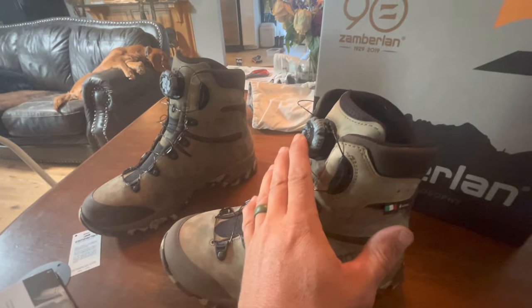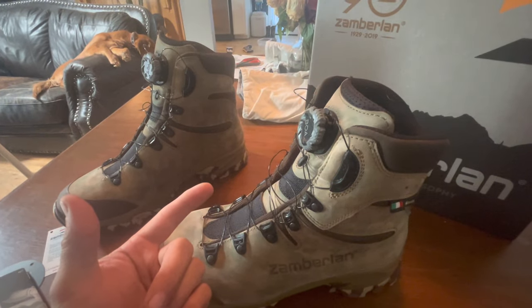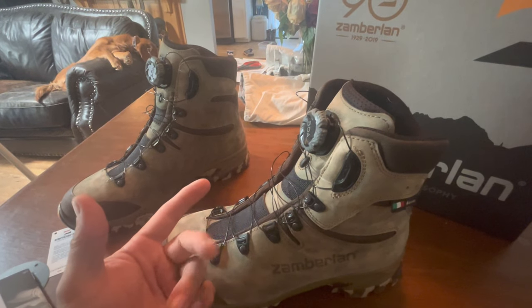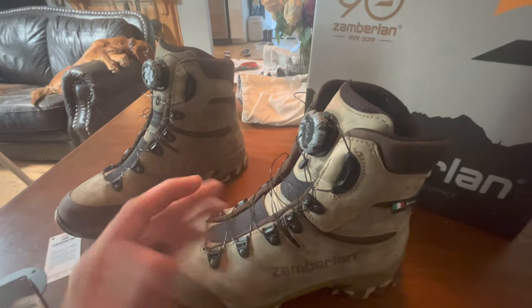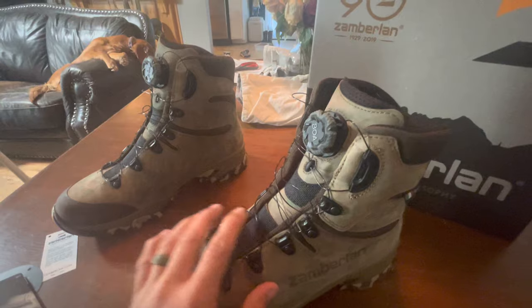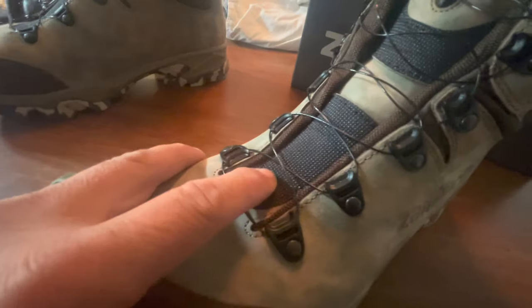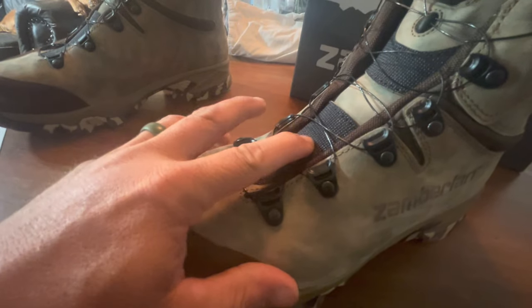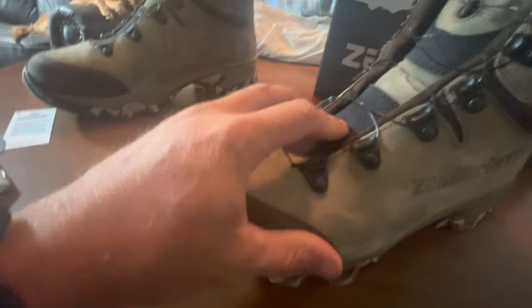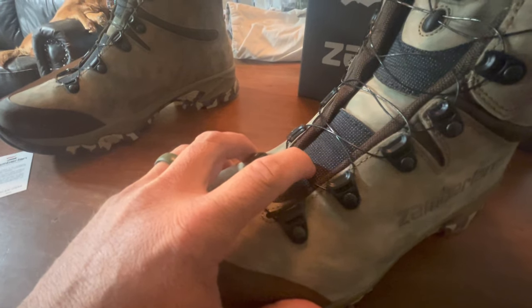I went with the BOA for a couple reasons: one, I was really curious about it, and two, laces in the morning in the dark are kind of a pain. So I just went with the BOA — I wanted to try it out. Another difference on this new boot is this black material here — it's a pretty abrasive, almost Kevlar-ish type texture. That's new, and it's sewn in right here; I can't get my finger under it, you can see the stitching.